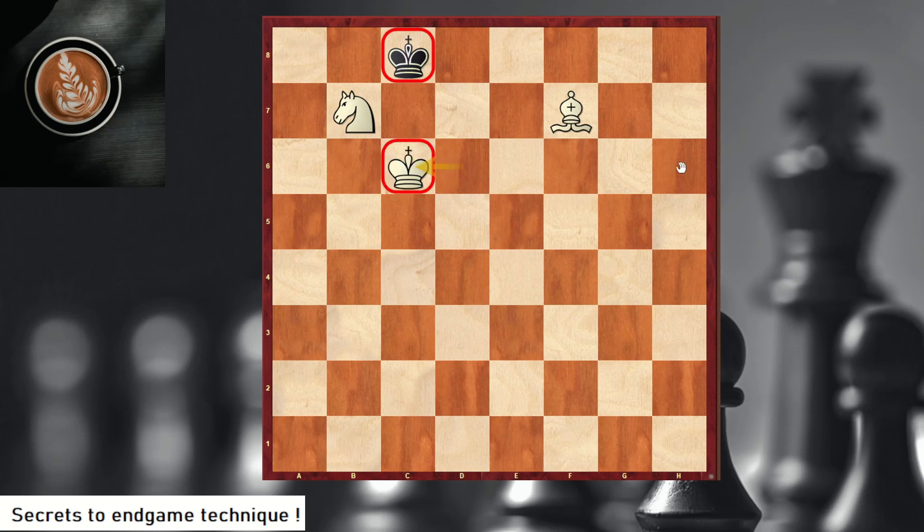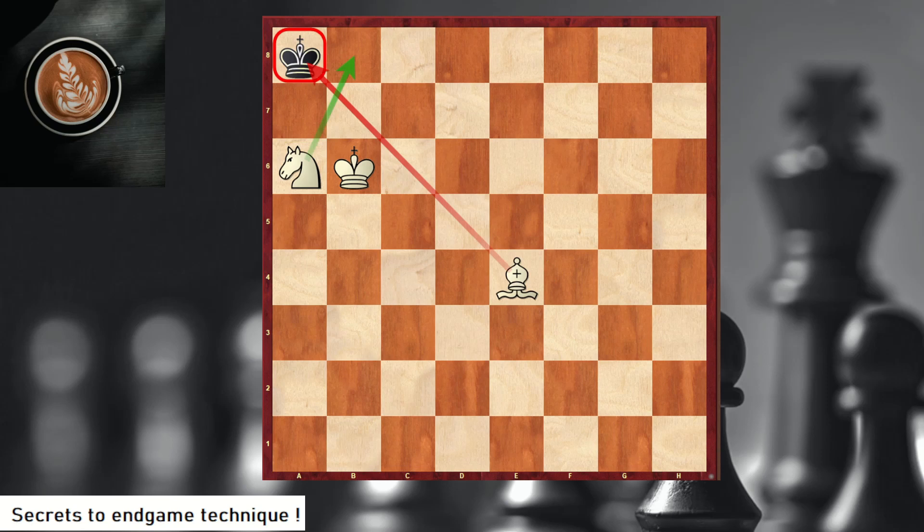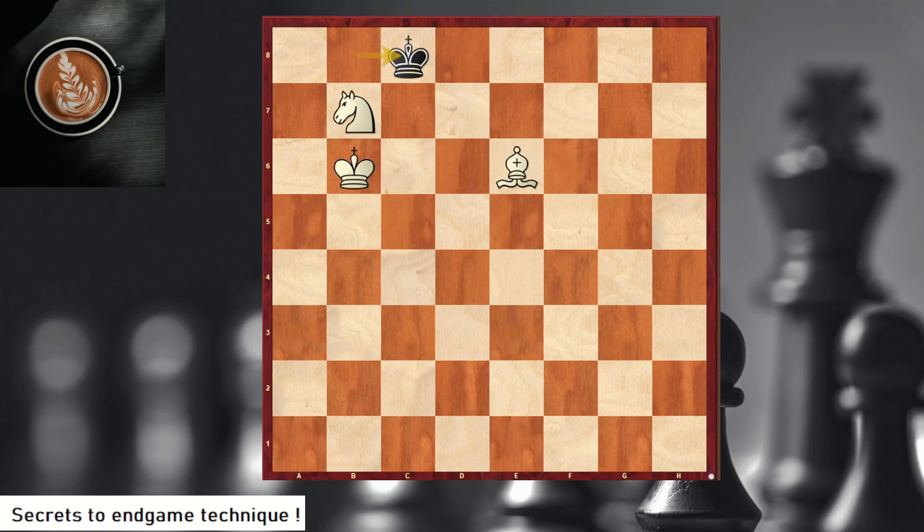The kings are facing each other and the end is near. We follow the king — the king is trying to avoid the corner. Now we are ready for the kill because we are covering c8, so the king has to go to a8. We give a waiting move; the king is moving between a8 and b8. Then simply check — the king has only one square — and we finish with a beautiful checkmate.